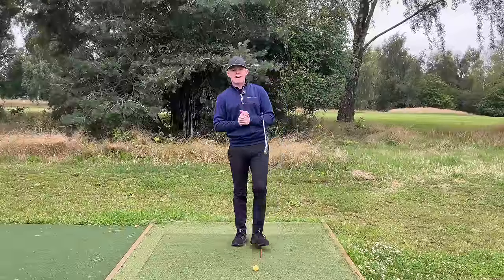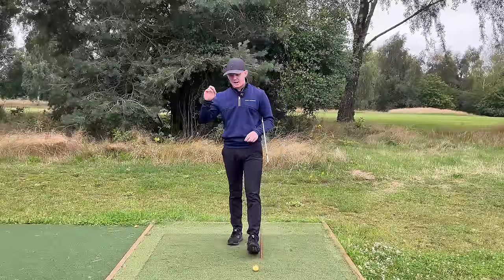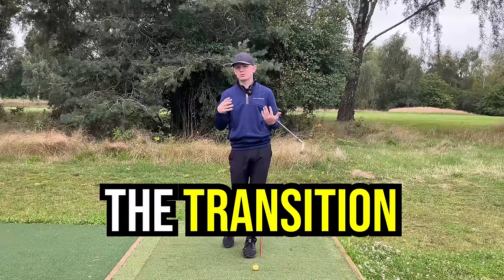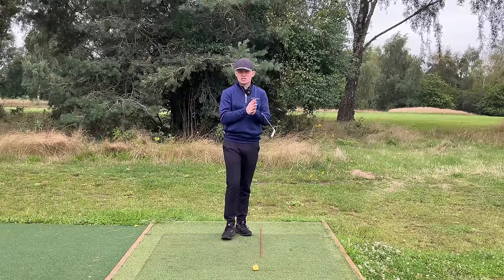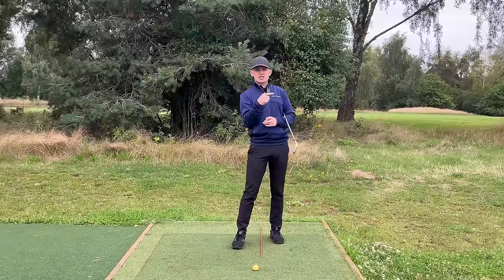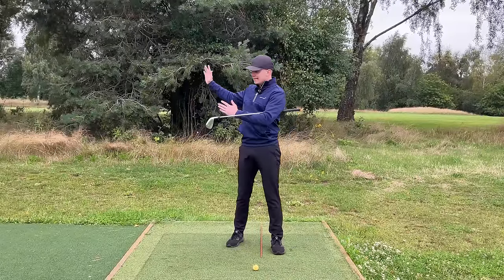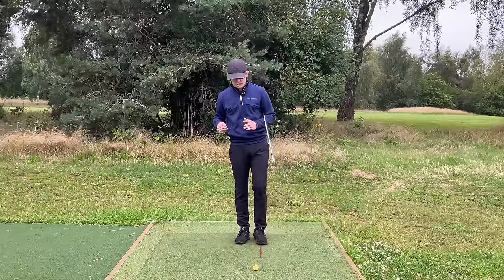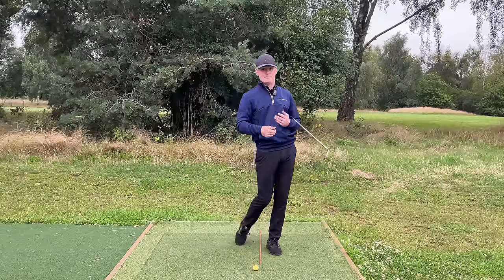Now that we're in a fantastic position at the top of the backswing, we're ready to start the downswing — and the start of the downswing we call the transition. We're going to talk about two key things: number one, weight shift; and number two, getting the club into a good delivery position. Let's start with weight shift — why is it important, when should it happen, and how should it happen?